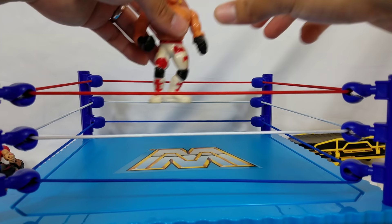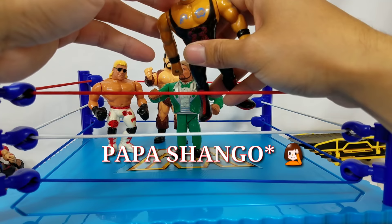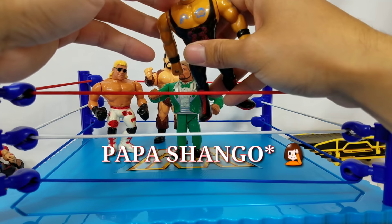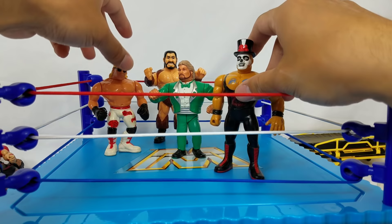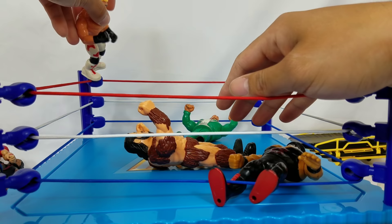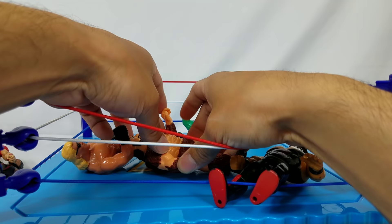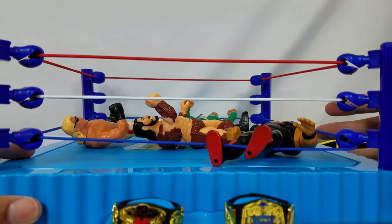I have some old school retro figures for a scale comparison — old school Show, Heartbreak Kid, Giant Gonzalez, Million Dollar Man, and Kamala. These new figures have more detail and articulation by a mile, but this is where it all started. We got a nice little battle royale: Million Dollar Man dropping a strong fist on Kamala, Giant Gonzalez picking up the Million Dollar Man, and Shawn Michaels catching him out of nowhere going to the top turnbuckle for a devastating elbow drop. These figures can definitely take a beating. This ring is a must for any retro lover. They've done a lot of great play sets lately, but this one definitely takes the cake.